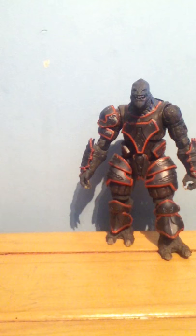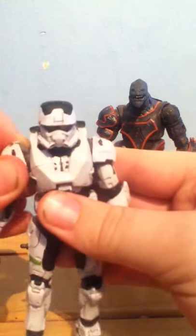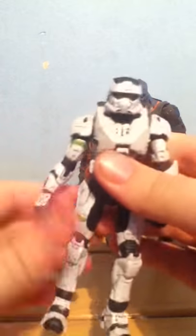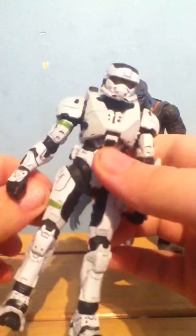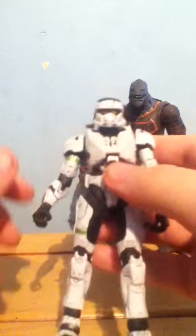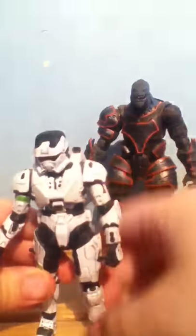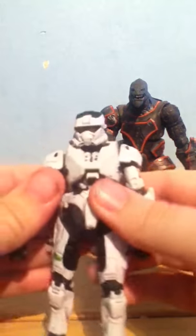This is from the same series — the EOD in white. I picked this up from Entertainer, same with this guy. This one came with two machine pistols. Nice detail all around the head. These joints are quite loose on the legs, being honest.